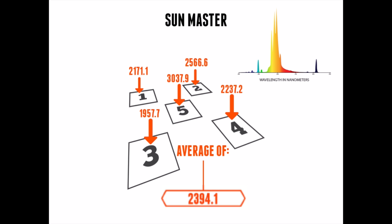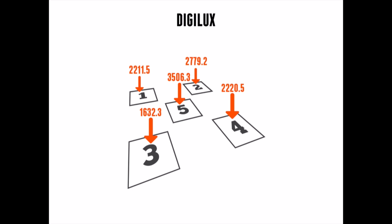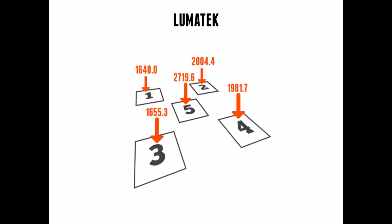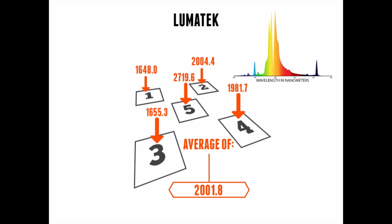Next is the Digilux, which tested slightly lower than the others — averaging 2470 micromoles across the five points. By the spectral distribution, it's pretty similar to the others, however still lacking a little bit in the ultraviolet spectrum. After that, we have the Lumatec 1000-watt HPS bulb. Unfortunately, the Lumatec did not test high compared to the others. However, by the distribution, it does still have a quality spectrum — the light it throws is done well — but the intensity really isn't quite there.